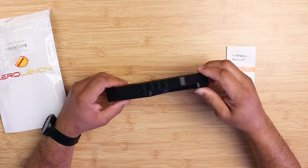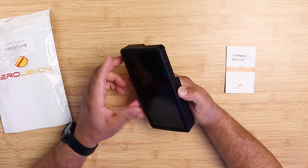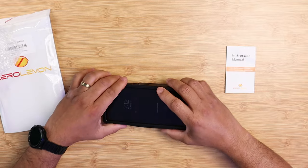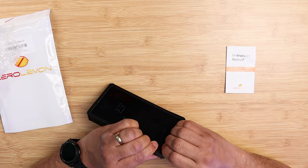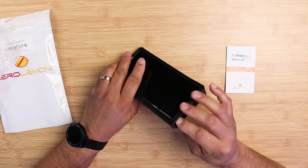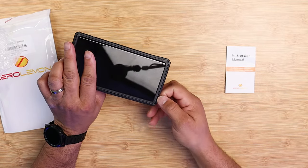The Galaxy S23 Ultra already has very good battery life, but with the ZERO LIMIT battery case it takes it to the extreme. This case offers 150% of power to your device — that's crazy insane. You could go days with a single charge.